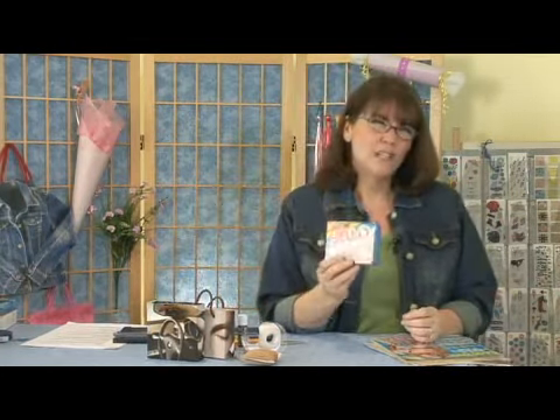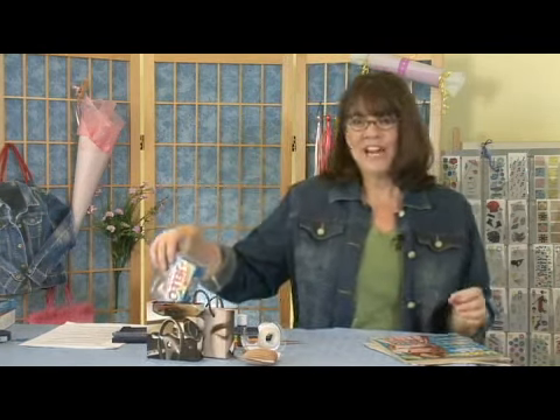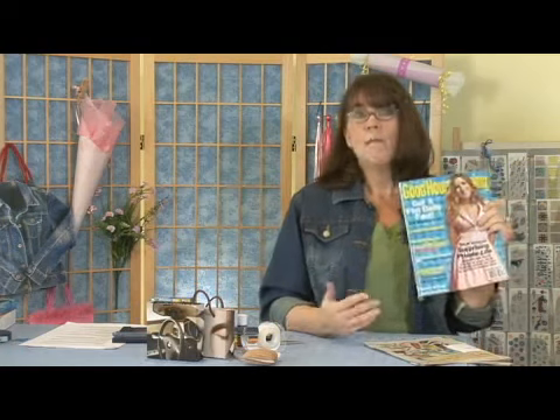I use a Jell-O box or something about this size to shape the bag, so grab one of those out of the kitchen. And then of course you're going to need a magazine. I like fashion magazines, but if you've got a magazine with recipes and things like that in it, that will work too.